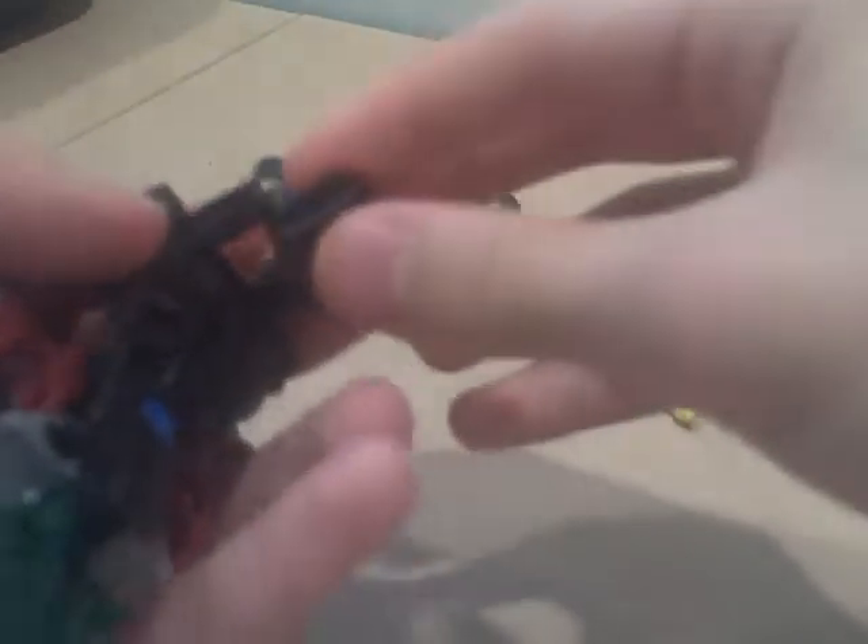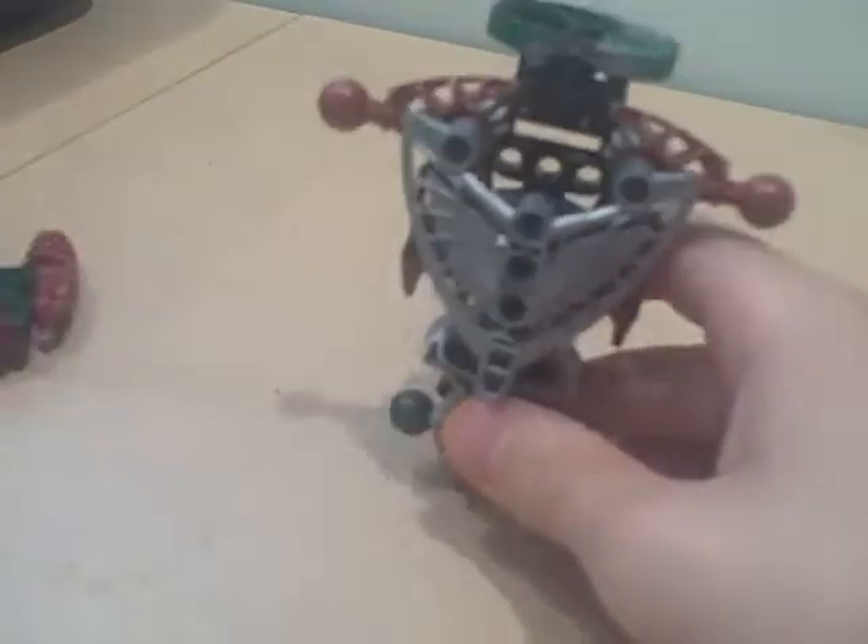Then add that. And that. And use like this green Hortica spinner from Umbra. Now connect them together.